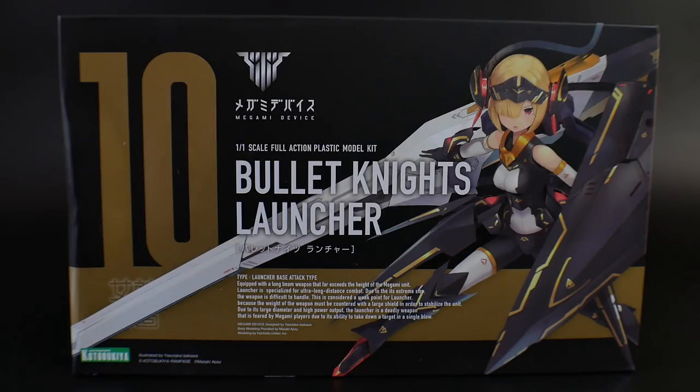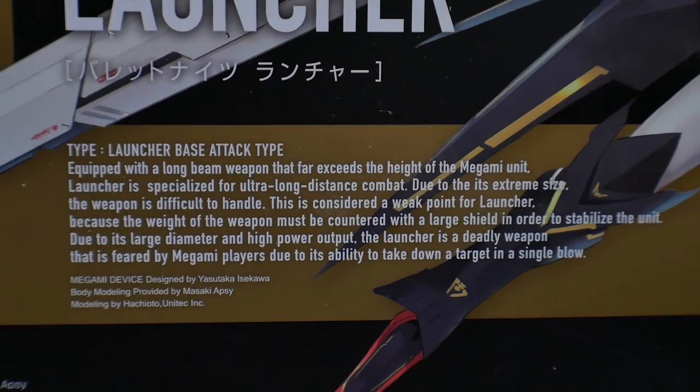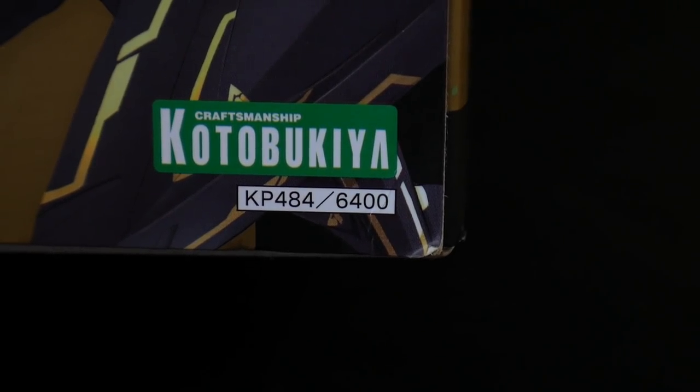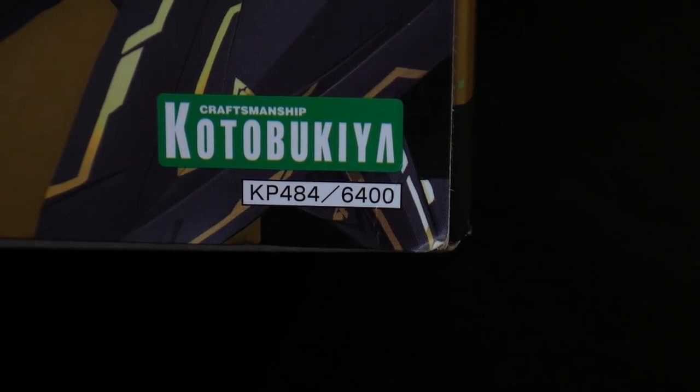For the cover art, it is looking really good. I'm loving the choice of colors — the black, the white, and the gold accents. Overall, it's looking super solid just in the illustration alone. It says number 10 in the Megami Device line. This kit is retailing for 6,400 yen and newtypehq.com is actually selling it for $65, so it's a pretty damn good price.